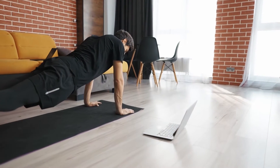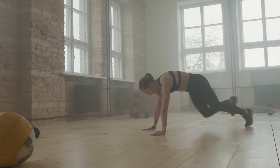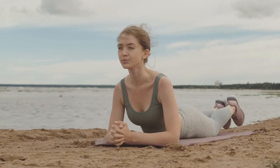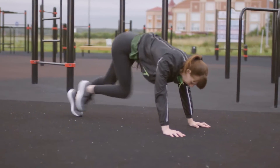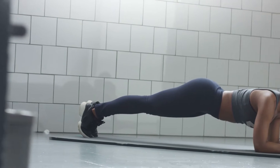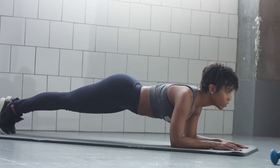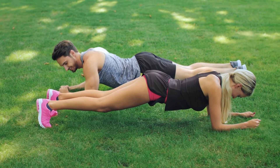The key to this low-impact exercise is proper form. Plant your hands directly under your shoulders and spread your fingers wide to create a stable base. Tuck your toes and engage your glutes and core, lifting your hips. Do not lock your knees. Gaze slightly forward. There should be a straight line from the tip of your head to your heels. Hold for 30 seconds to start. Don't forget to breathe. Add time with experience for stronger abs.